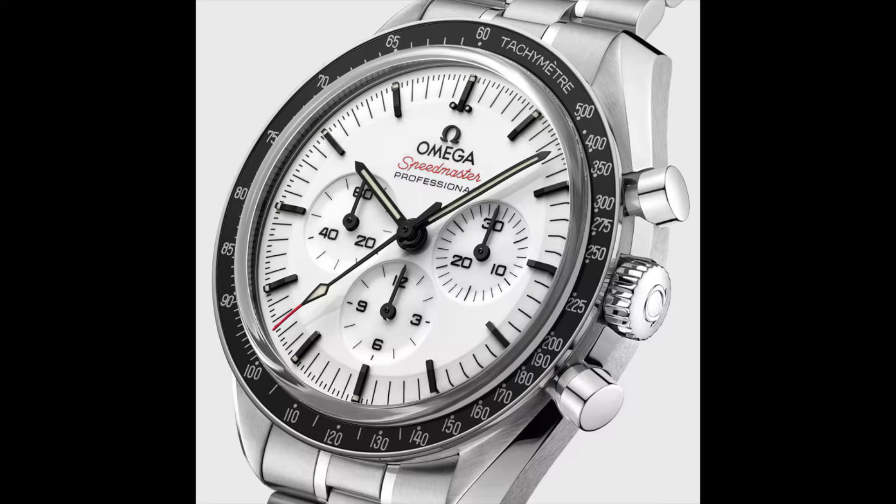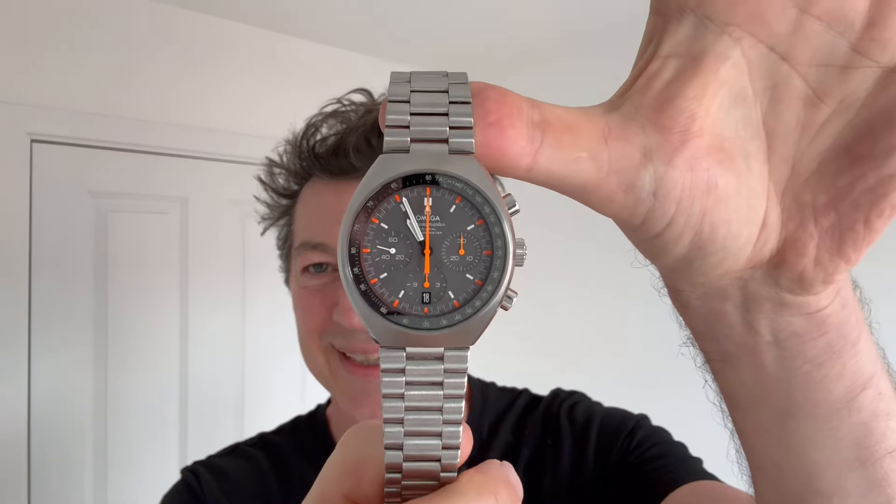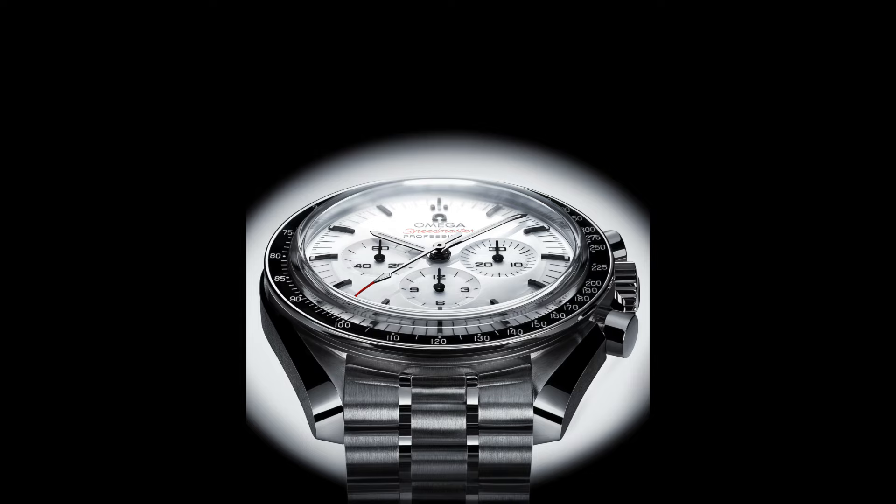So Omega, today's emergency meeting with your unofficial, unappointed but self-appointed Speedmaster ambassador — the agenda for that meeting is: when are we going to hear about a white dial inside the Mark II? That's the agenda for today.